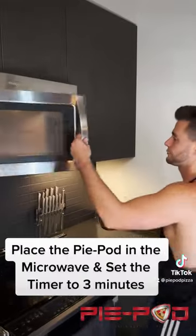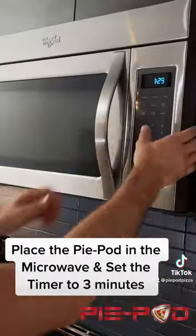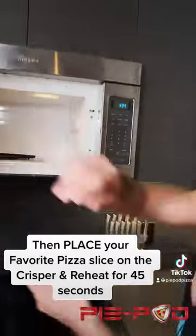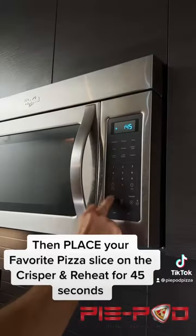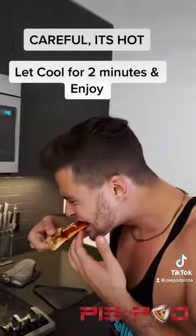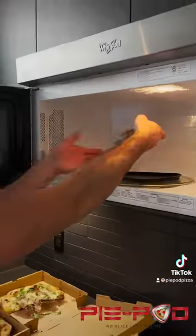Place the PiePod in the microwave and set the timer to 3 minutes. Then place your favorite pizza slice on the crisper and reheat for 45 seconds. Careful, it's hot. Let cool for 2 minutes and enjoy.